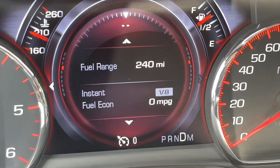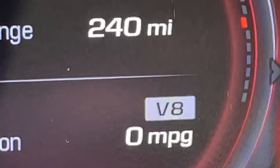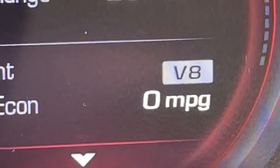It also has cylinder deactivation, so you'll see right here it's in V8 mode. And if you're driving around and it senses that there's not a lot of load on the car, it will go to a V4 mode.